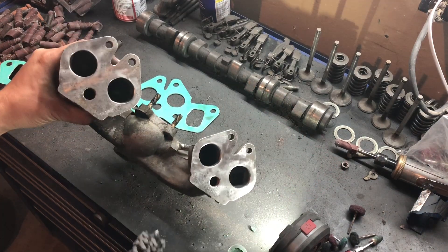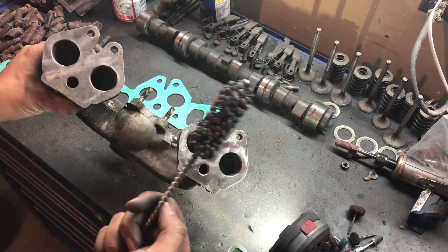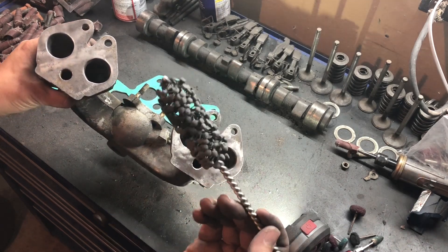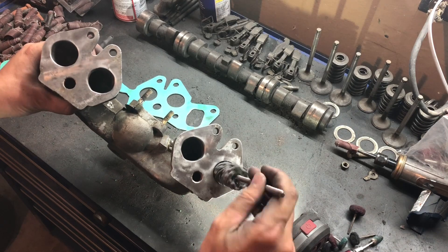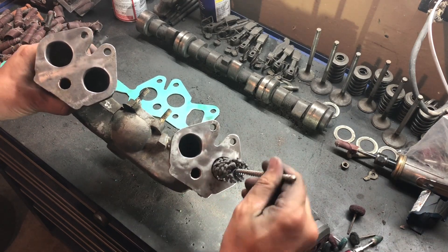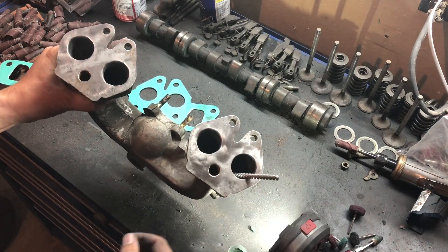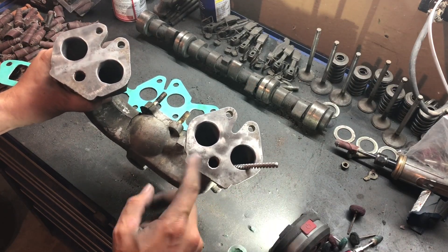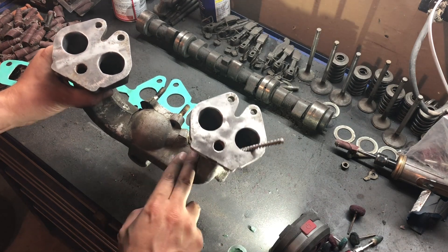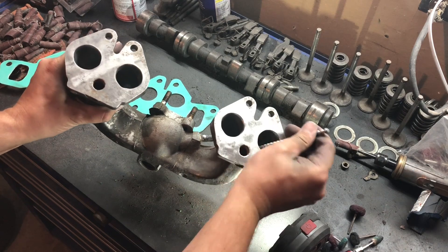Remember how I was talking about using one of these earlier? Usually it's a cylinder hone or whatever else you're trying to hone out. But what I did is I got this — since it's a flexible rod, it's able to get down further than I can reach otherwise. So it's pretty clean down in through here. Every little bit makes a big difference.